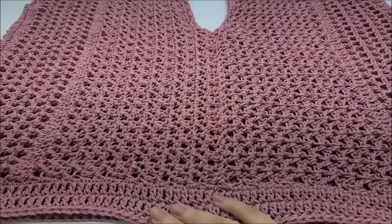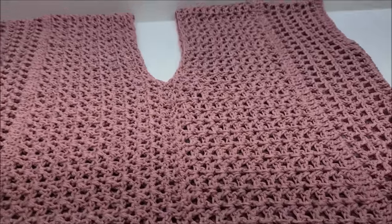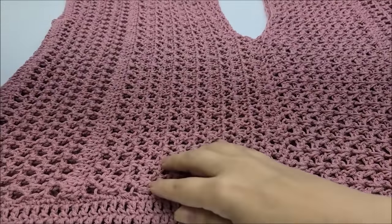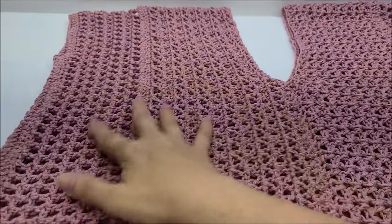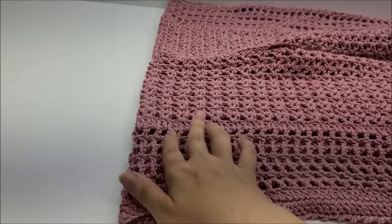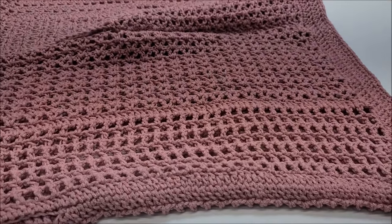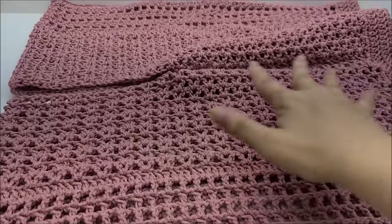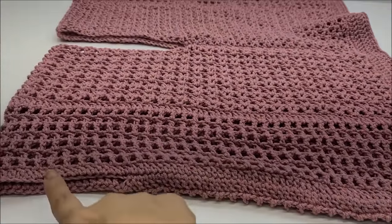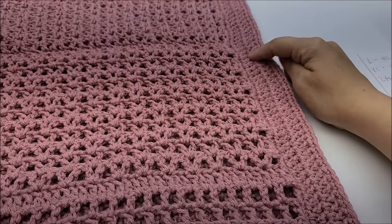Hi everybody, this is Crystal. Today I'm going to show you how to make this summer poncho-style top. It's wider, as you've seen in the pictures of me. It's made with a long chain that starts from the front, wraps up to your chest, over your shoulders, and all the way down your back. It's worked vertically into two panels, then you sew the panels up in the center and sides, leaving the arm holes open. The brim at the bottom is added on last.